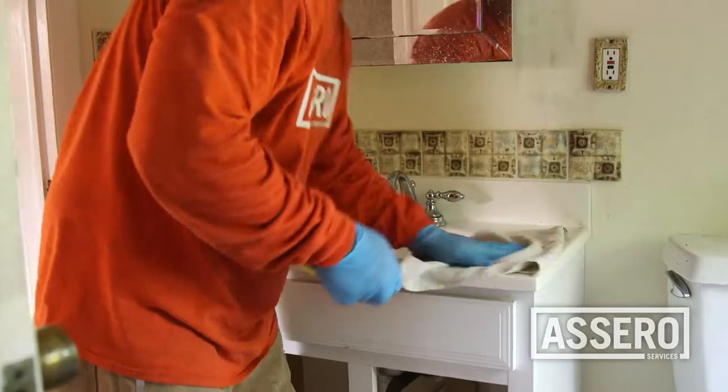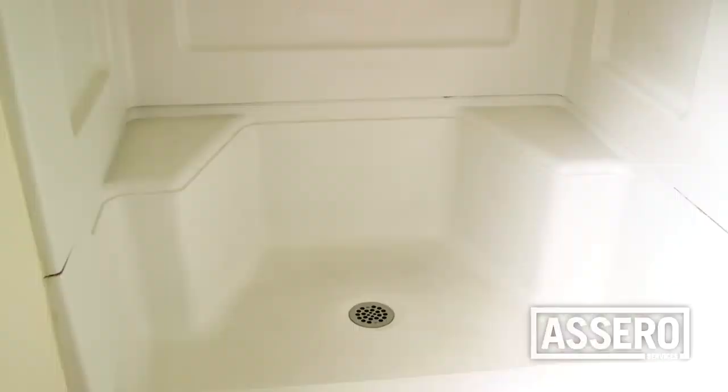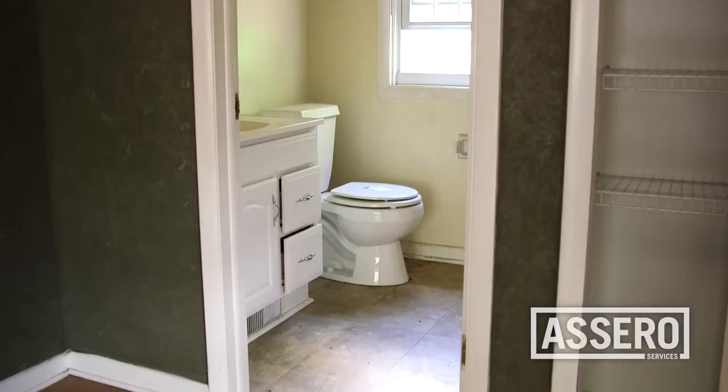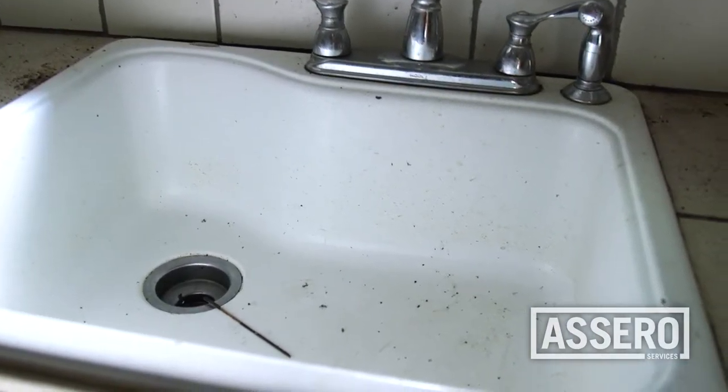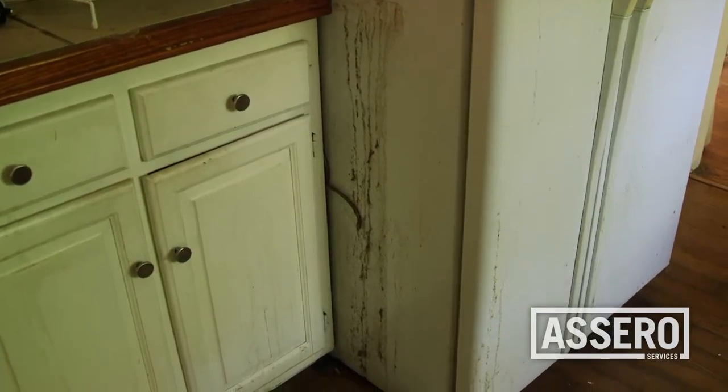When cleaning the bathrooms, we require that you thoroughly clean all sinks, mirrors, toilets, tubs, and showers. Clean mirrors and windows with a glass cleaner leaving no streaks. Clean all vanities, cabinets, countertops, towel racks, and soap dishes.